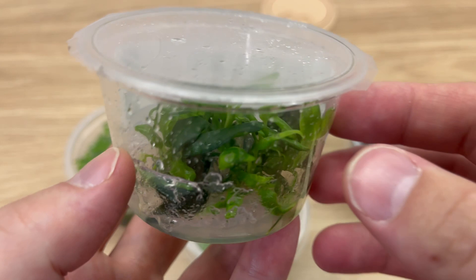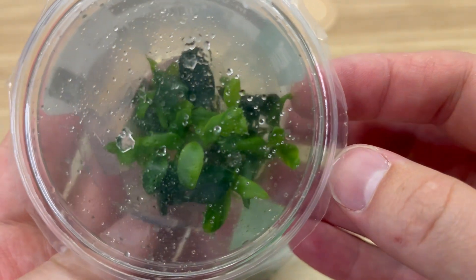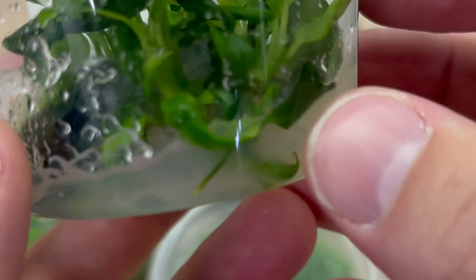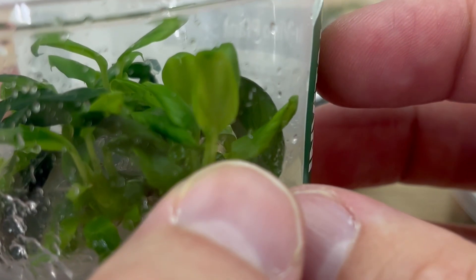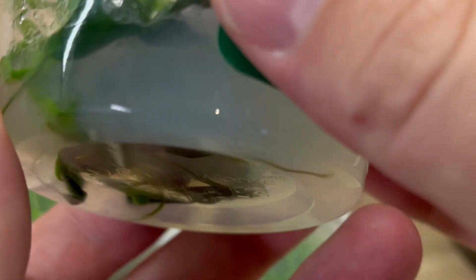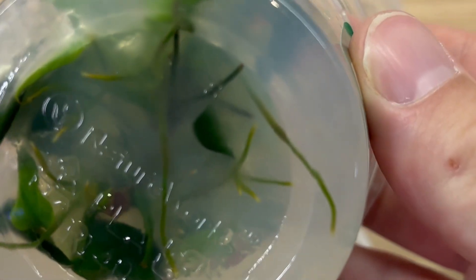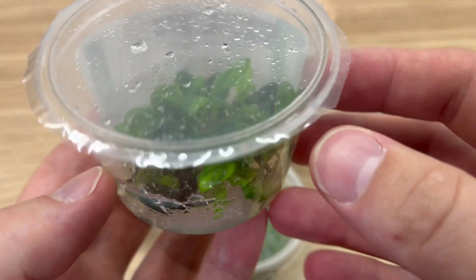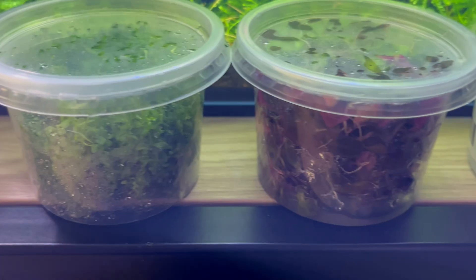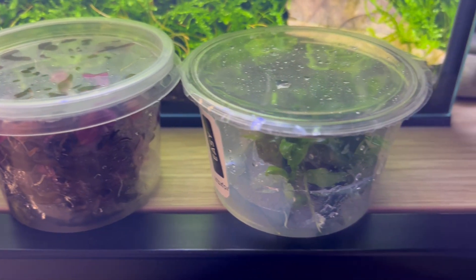Look here. I saved these Anubias in in vitro form just to show you how it works. See those light green leaves, lighter than the others? All those leaves grew after I got this plant, and that was 4 weeks ago. The same with these roots right there. This plant is healthy, growing nicely, and can be used at any time for my next project. All I did was just place it on the shelf next to one of my tanks.